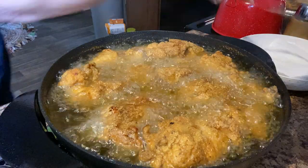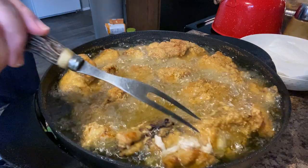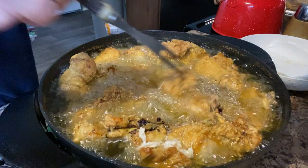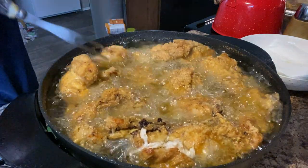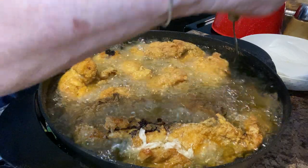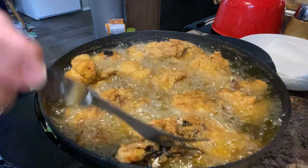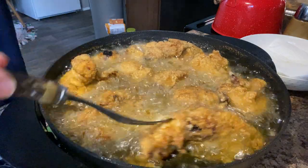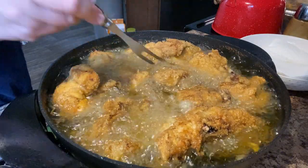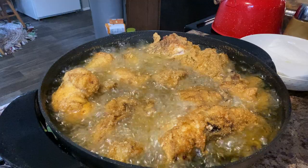Oh, that chicken's looking good! Oh it smells good. What do y'all eat on your fried chicken? Do y'all eat Tabasco, or dip it in barbecue sauce, mustard, or ketchup? I love cold fried chicken — y'all like cold fried chicken? I eat a lot of meats cold. I don't like to warm meat in the microwave at all.